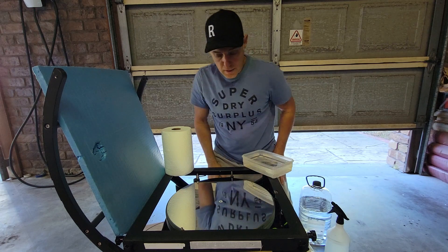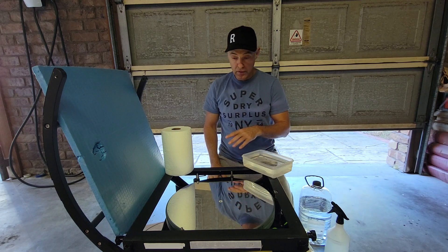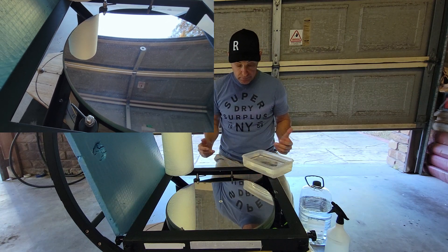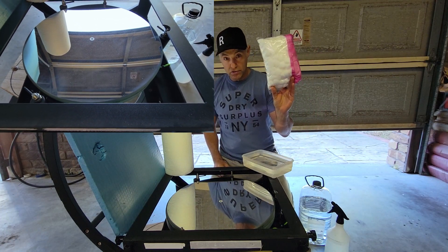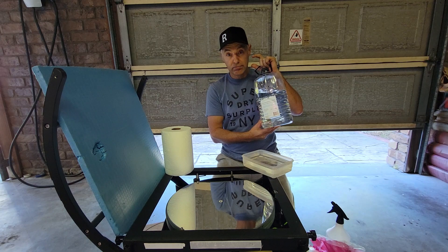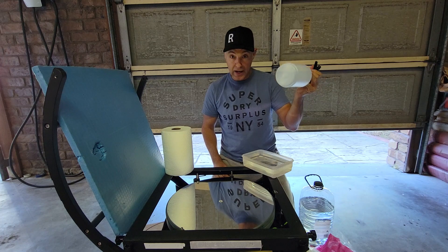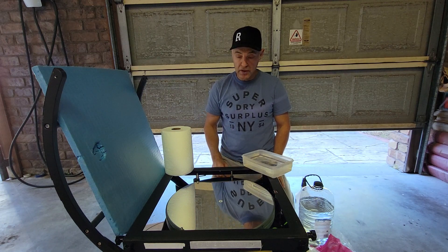G'day guys, welcome back. We're gonna have a quick mirror cleaning tutorial today. I've already taken a video of the mirror in exposed light to show you how dirty it is — very, very dirty. A couple of things you're gonna need: cotton wool buds — never use the same ones twice — and demineralized water, so when it dries there's less chance of any residue being left. I bought a squirt bottle and I'll fill it up with demineralized water for the hard-to-move bits so you don't scratch or rub on the mirror.